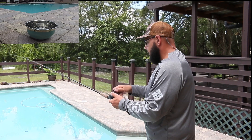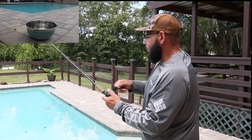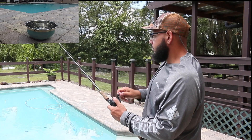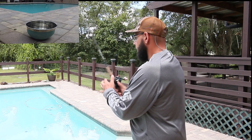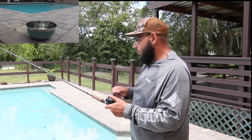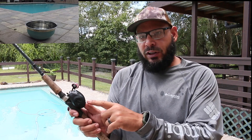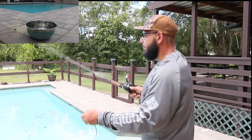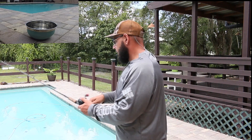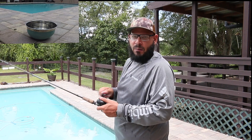Just remember — low sweeping. Low sweeping. The whole point is you want to get the tip of that rod right towards your bowl. And you want to use your thumb to adjust when the bait hits down, because you don't want it to splash hard — you want it to sit on the water. Like in my last video I told you guys, your thumb controls everything on the bait caster.